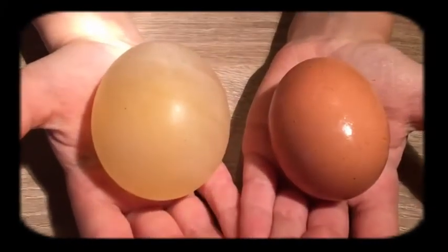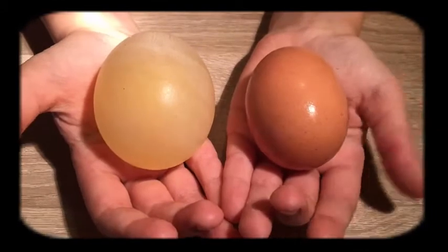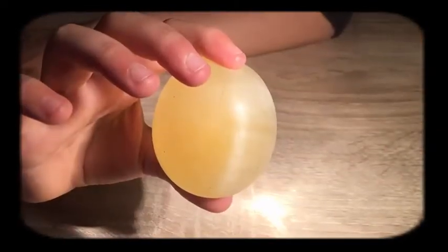The egg got slightly bigger and it's transparent. But be careful because there's still runny raw egg inside.